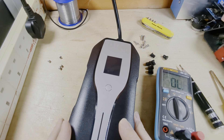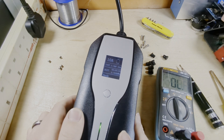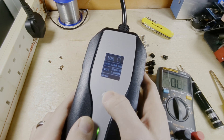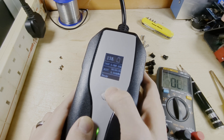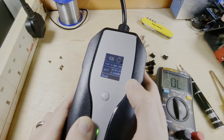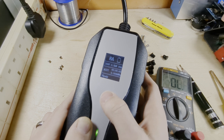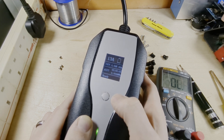I'm going to turn the unit on. Nothing went bang — that's a good start. We can see the screen there. Let's try the button. Look at that — I've got six amps, eight amps, ten amps, and thirteen amps.